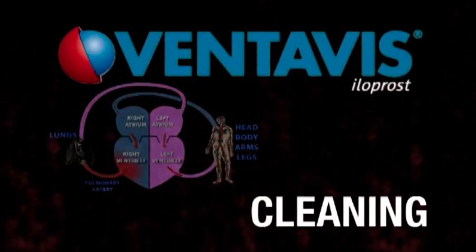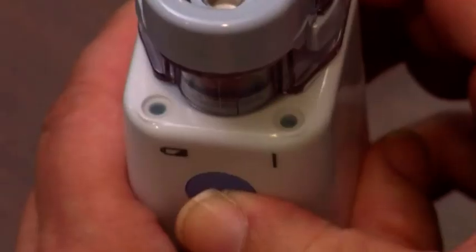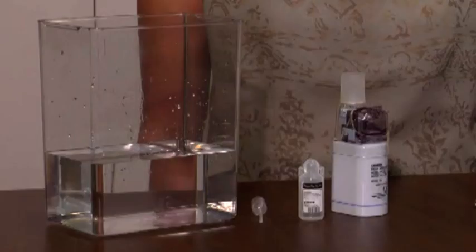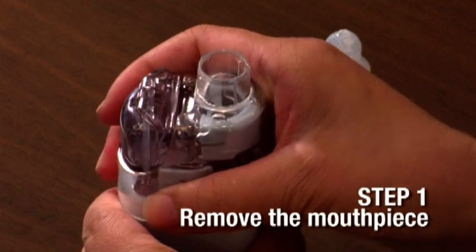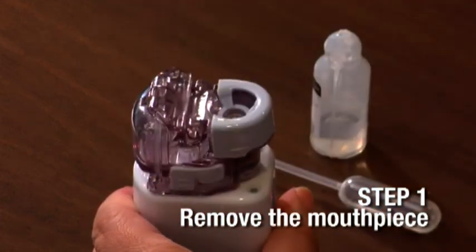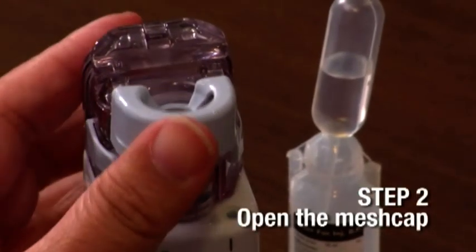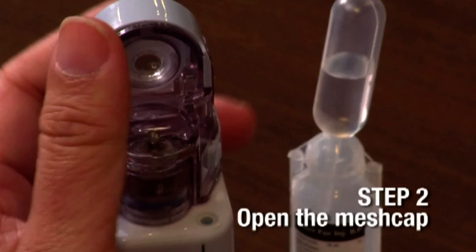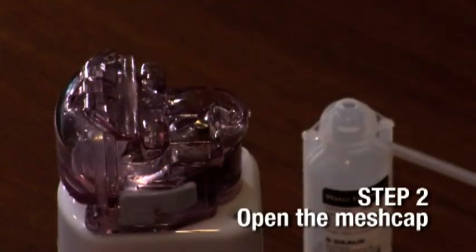Always clean the nebulizer immediately after each session. This ensures that all leftover medicine on the nebulizer is removed and avoids the use of non-sterile medication in future sessions. Also, this way the equipment is ready for your next session. Remove the mouthpiece. Lift the mesh cap up by applying a firm push with your thumb on its rim, then lift it perpendicular to the medicine chamber and remove it.